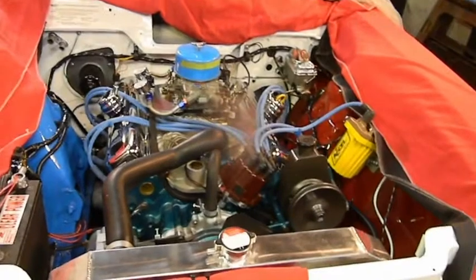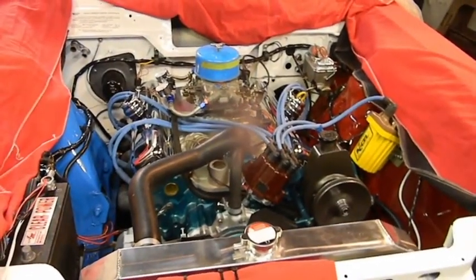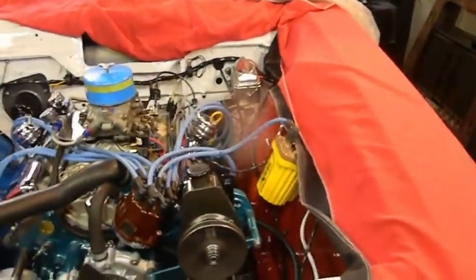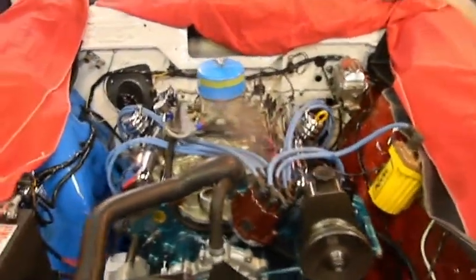Okay guys, I've gabbed enough. I think we did good. I think the engine compartment looks period correct at this point, except for the aluminum radiator — I should have painted that black, but whatever. Okay guys, I'm done for today.